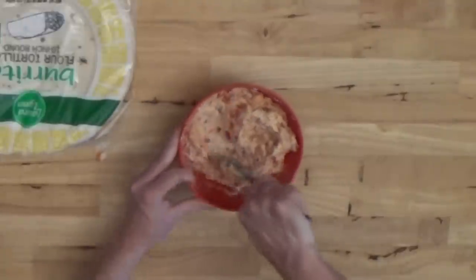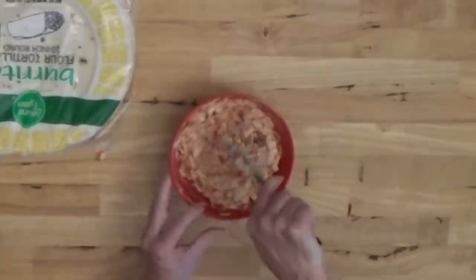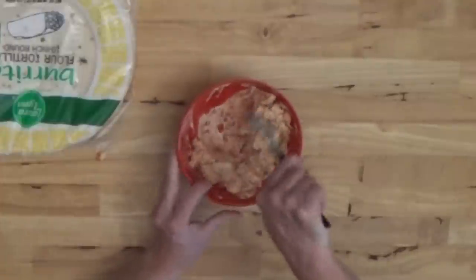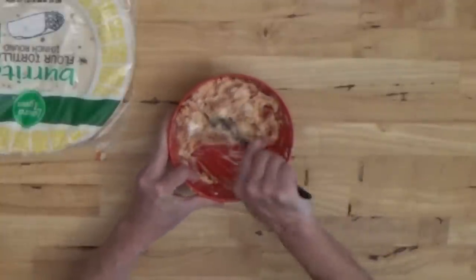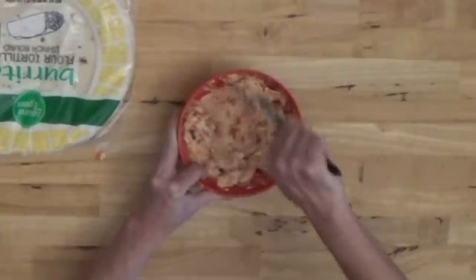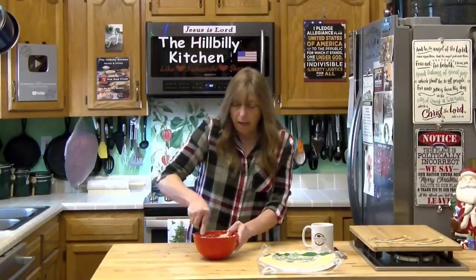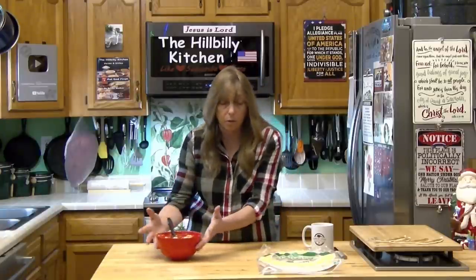A spatula works really well for mixing. Mash and mix as you go — that spreads the cream cheese nice and even, gets the sauce evenly distributed, and breaks up any remaining big lumps of pepperoni. Once you're happy with the consistency, spread it on the tortilla shells.